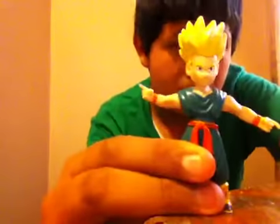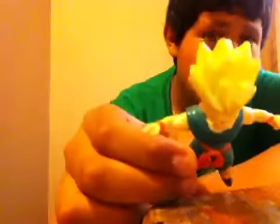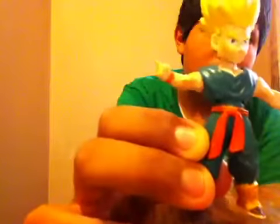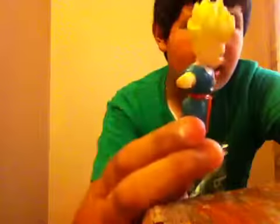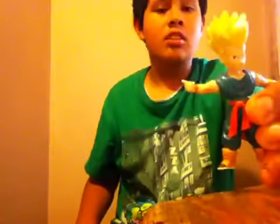This is Super Saiyan Kid Trunks. I really like the color on him — it doesn't look that bad. He has a light yellow with some white on his hair. His gi is gray and then his little orangey robe. Here's how he looks from the front, from the side, from the back, and from the other side. His face expression is like he's ready to do fusion — he doesn't care what happens.